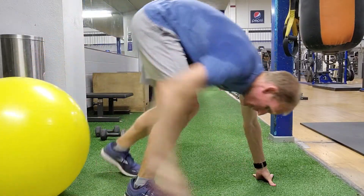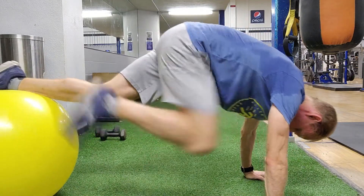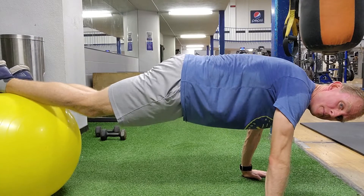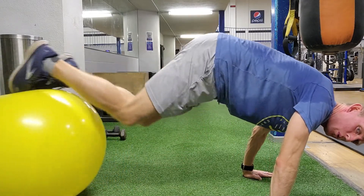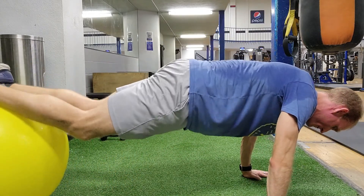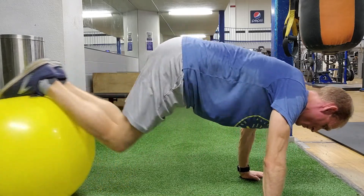So, stability ball knee pull-ins — here we go. Here you can see me getting set up. I've got my hands under my shoulders, just like any good chest press push mechanic. I'm going to get the ball back under my feet. If you need to make it more unstable, get your feet right close together. If you need it more stable, get your feet a little wider apart. We want a ball that's going to allow us to be essentially flat while we're in this push-up position, and not at an incline or a decline.